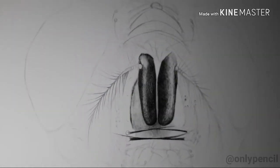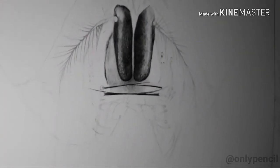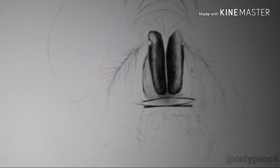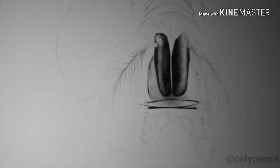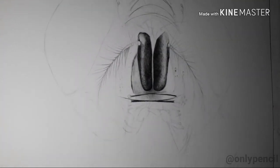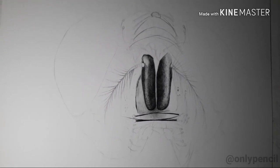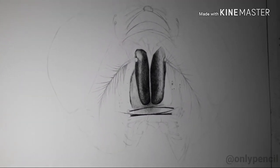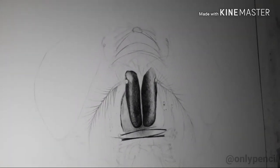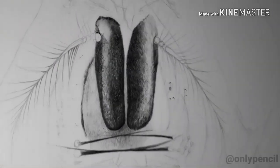I'm back with another video for a new drawing I'm working on right now. It's going to be part of my animal series inspired by low-key photography. This one is going to be a drawing of a fly. Just like the chimpanzee and the black bear, the background on this one is going to be completely black, so all you're going to see is the face. As you can see, I have already started.